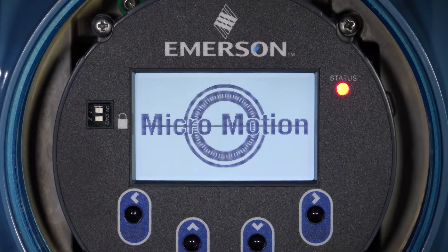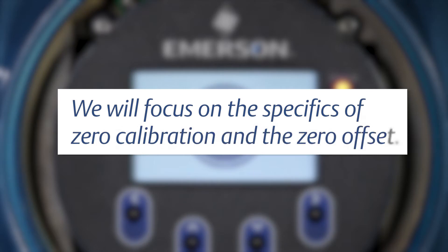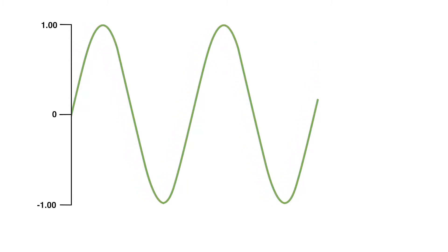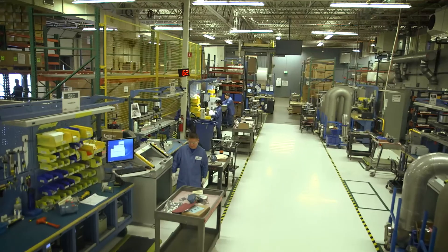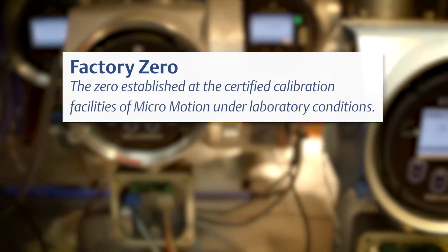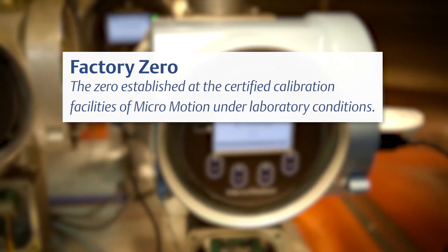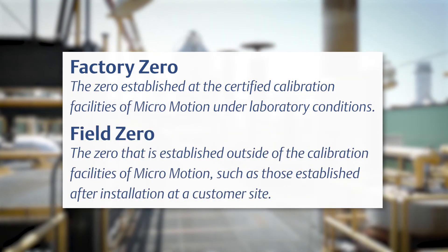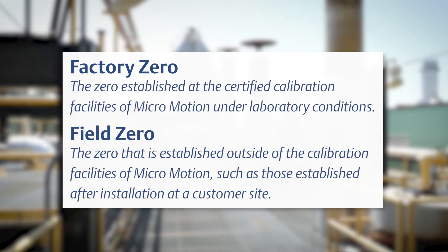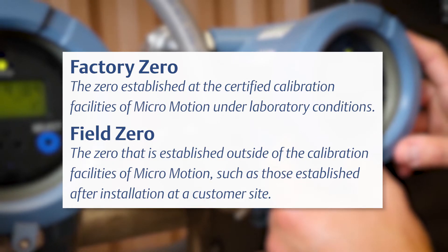The term zero is used to describe many pieces of the flow measurement process. We will focus on the specifics of zero calibration and the zero offset. The definition for zero is the offset required to synchronize the left and right pickoff under conditions of zero flow. The zero established at the certified calibration facilities of MicroMotion under laboratory conditions is known as the factory zero. The definition for field zero is a zero that is established outside of the calibration facilities of MicroMotion, such as those established after installation at a customer site.